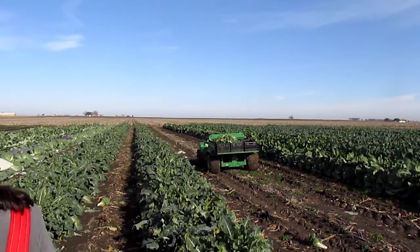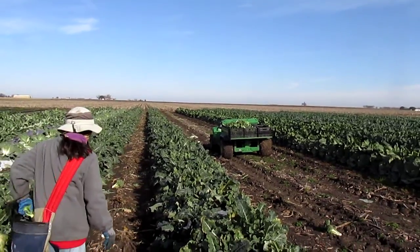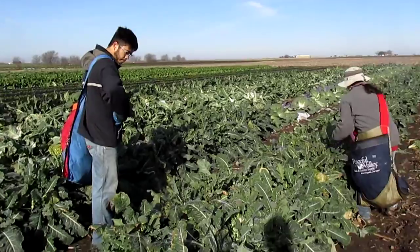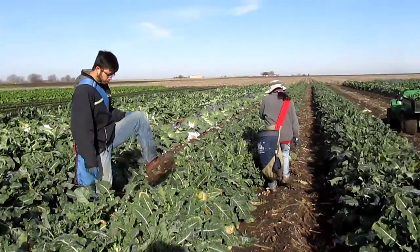The Gator is our reliable hauler. We loaded up with six cases and headed back to the homestead. There's Ryan — he's got a full bag and a case ready to go back to the Gator.